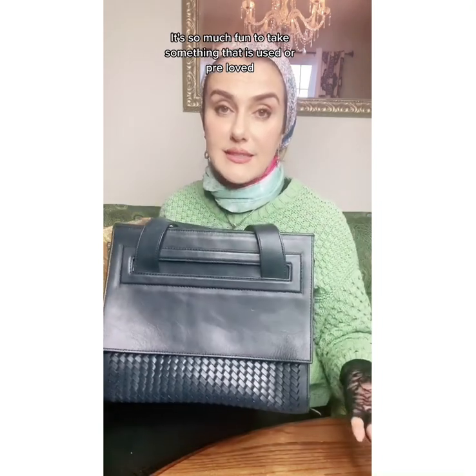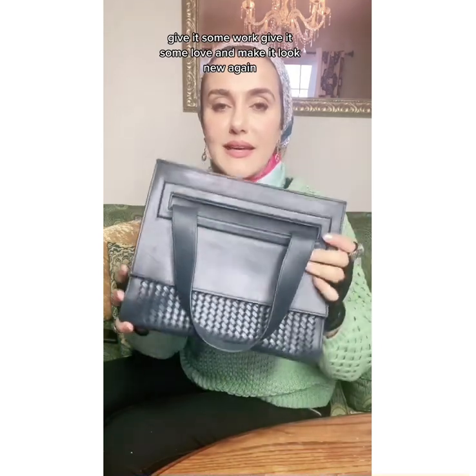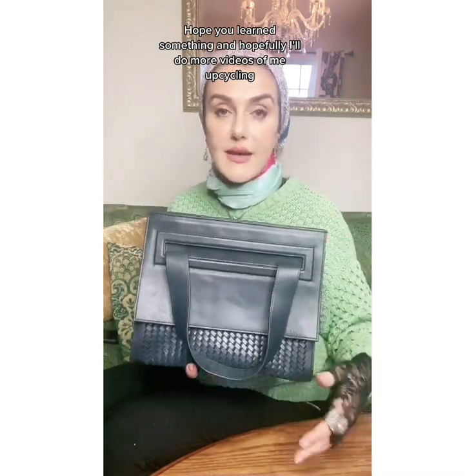Can't wait to try this on with an outfit. I don't have this color. It's so much fun to take something that is used or pre-loved, give it some work, give it some love, and make it look new again — give it a face flip. I hope you learned something and hopefully I'll do more videos of me upcycling, thrifting, all that fun stuff. Thanks for watching. Bye!